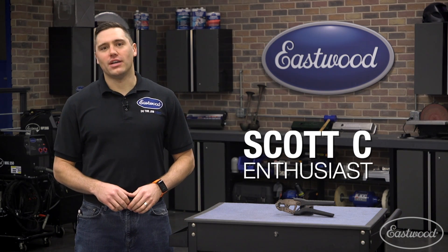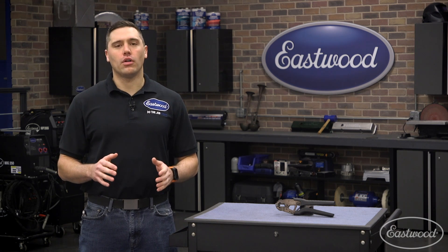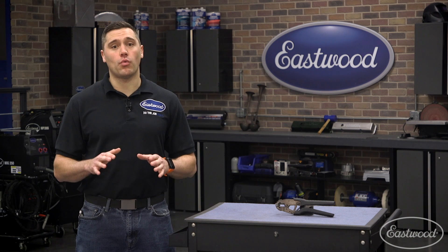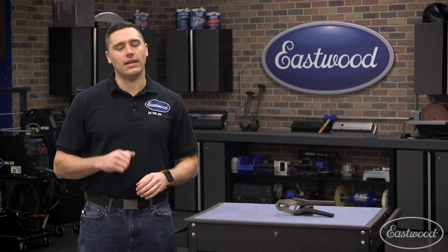Hey guys, Scott here in the Eastwood Garage, and I'm here to talk electrical wiring. Some of you may cringe at the thought while others embrace the opportunity to make that factory or previous owner's wiring that much more neat and hidden. No matter which side of the fence you fall on, we have an exciting tool.